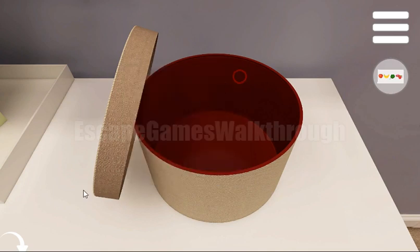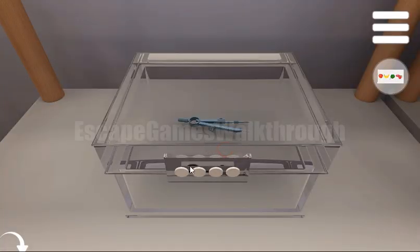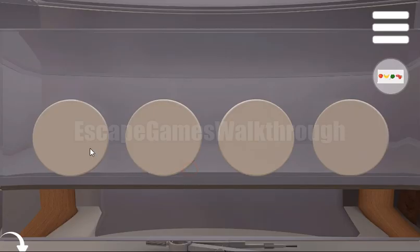We've got a paper with different fruits, and their colors are red, yellow, green, and pink. Let's set the same colors here to open this box — first color is red, then yellow, green, and pink.